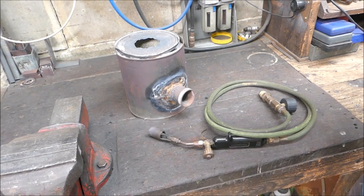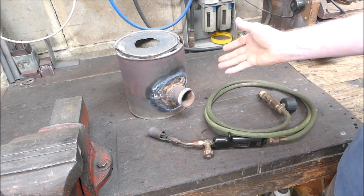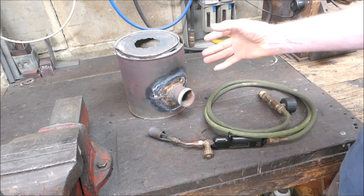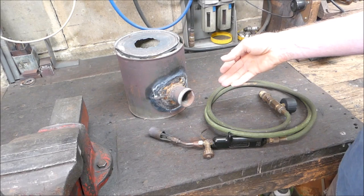G'day, it's Rob here again. Well, over the years I've done quite a bit of backyard melting, mainly aluminium, and lately I've moved up to brass. I've used several furnaces. I've got an outside brick one that I use — it's wood fired and uses forced air. I've got a blower so it works like a forge, and that melts down big quantities of aluminium at virtually no cost because I've just used scrap pallet timber.